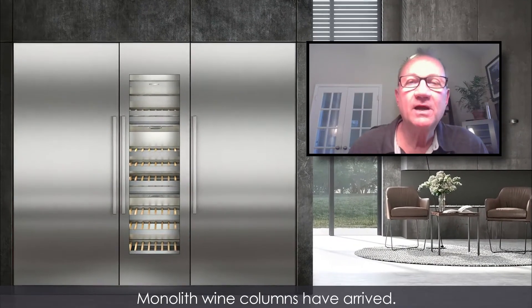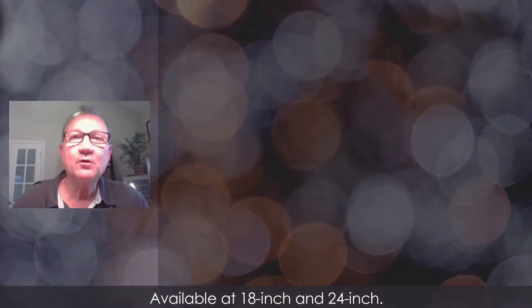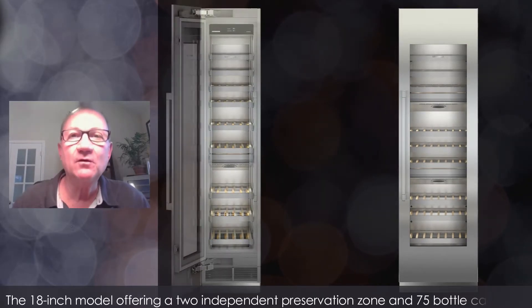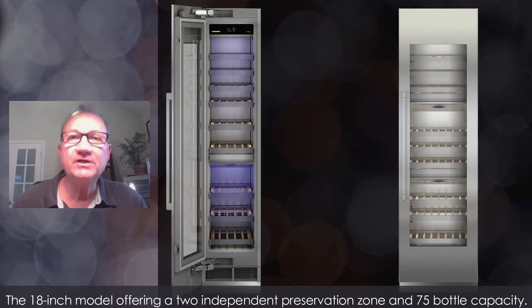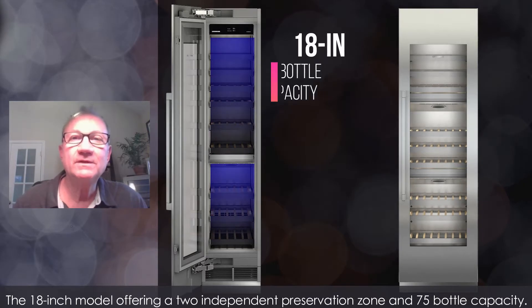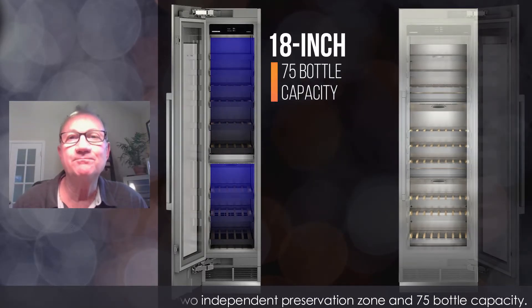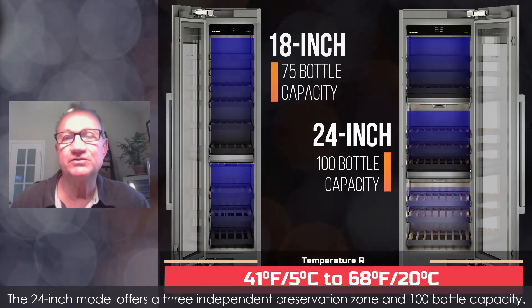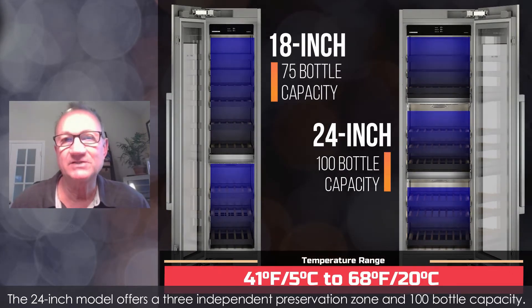Monolith wine columns have arrived, available in 18 and 24 inch. The 18 inch model offers two independent preservation zones and 75 bottle capacity. The 24 inch model offers three independent preservation zones and 100 bottle capacity.